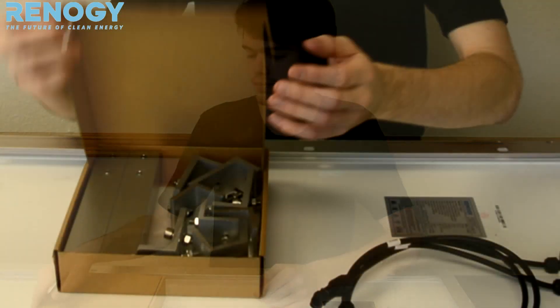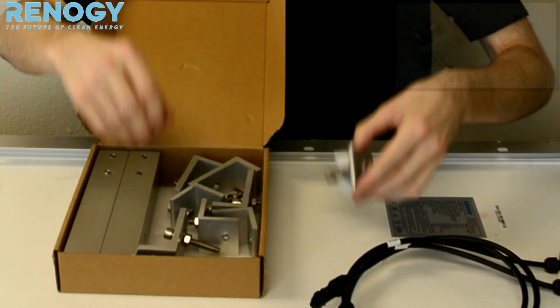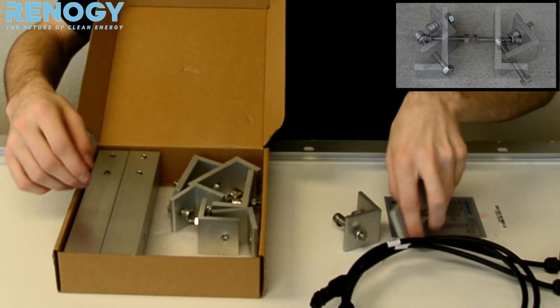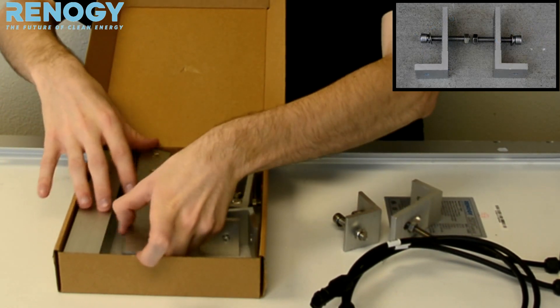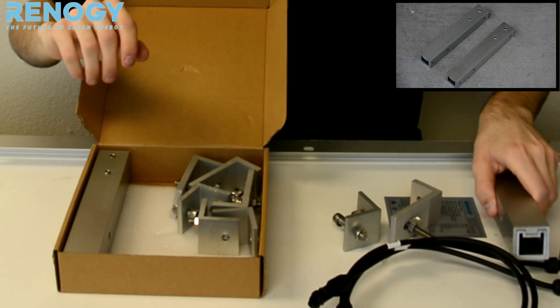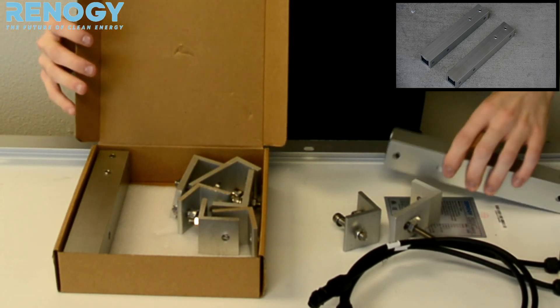First, let's go ahead and see what components we have to work with. We have our joints for the frames, the L brackets for when we actually stand them up, and our extension brackets for if we need to change the angles.